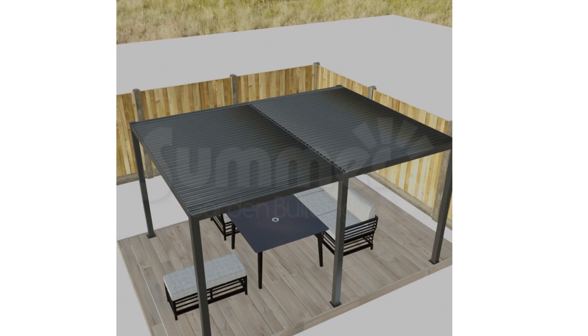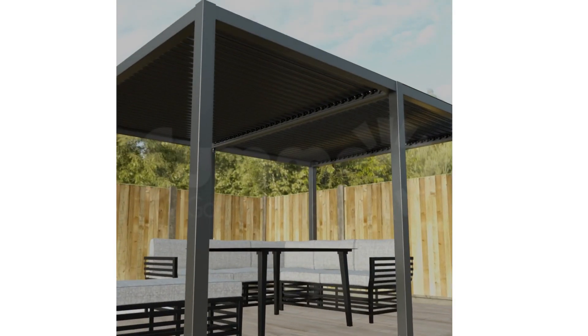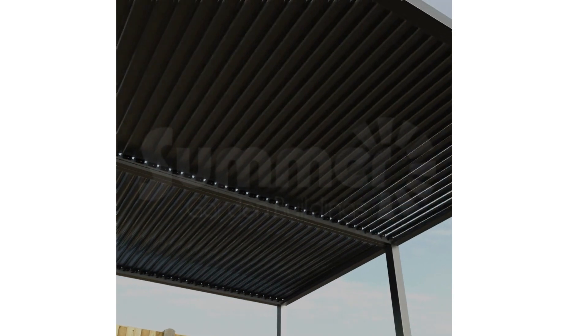This exceptional gazebo showcases two independent sides. On a warm sunny day you can open the blades to enjoy the warmth, or if it's too bright or starts to rain you can close them.